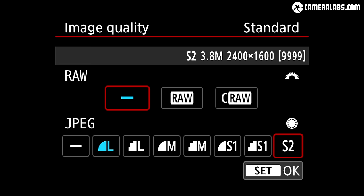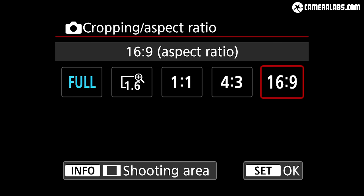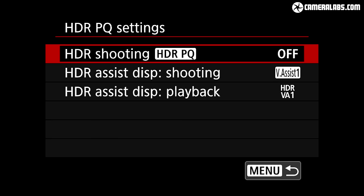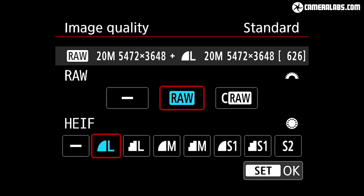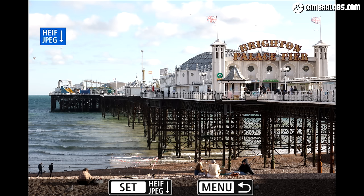Moving on to photo quality, the 20 megapixel sensor inherited from the EOS 1DX Mark III captures images at 5472 x 3648 pixels. Three smaller JPEG or HIF sizes are available, but RAW files are all recorded at full 20MP resolution in normal or compressed versions. You can record in the native 3:2 ratio or in 1:1, 4:3, 16:9, or a 1.6x crop for APS-C lenses where resolution falls to 7.7 megapixels. Enabling HDR PQ switches JPEGs to the HIF format — with 10-bit dynamic range, these capture a greater tonal range than standard JPEGs without needing to post-process RAW.